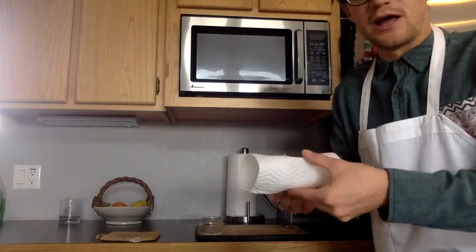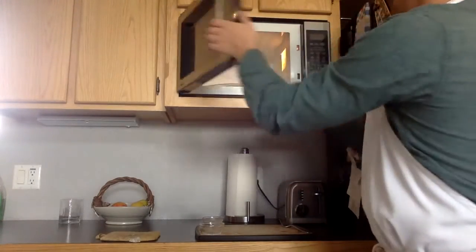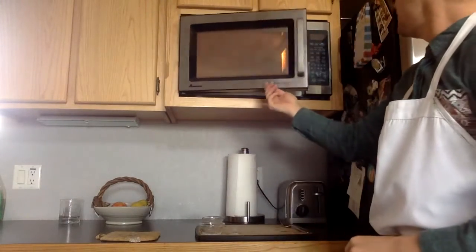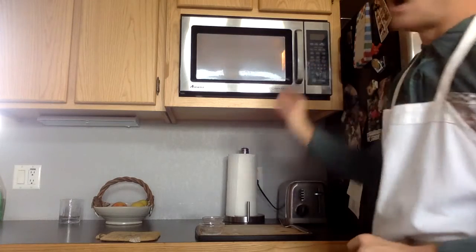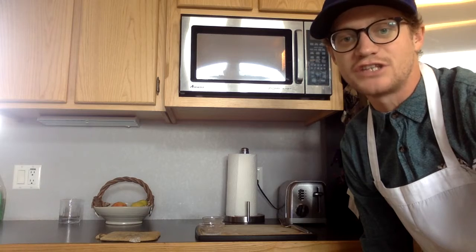Wrap it around the bottom just to keep it snug and ensure it doesn't come off during cooking. Place your egg in the center of the microwave, covered, and cook the egg for one minute on high. About halfway through, we'll stop the cooking time, mix the egg up, and then cook for an additional 30 seconds to finish it off.